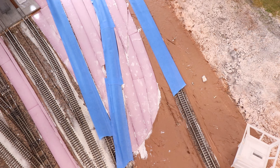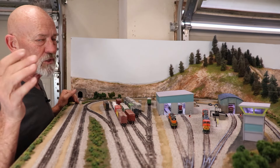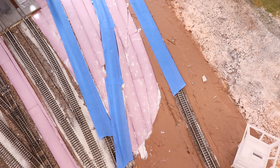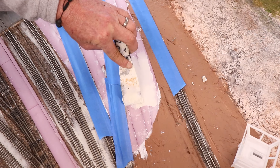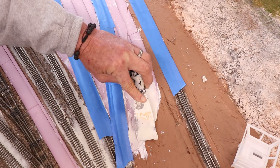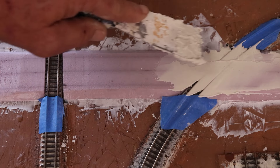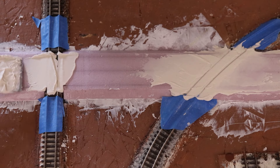To protect the track I masked it all off, then took some regular drywall joint compound and put it on as thin as I could. Because of the seams between the extruded foam board, if I put it on too thick it's going to form cracks - and not the cool cracks we want. At the grade crossing I pulled the joint compound straight across the tracks, then used some old wheels from a rail car to run through and make sure I still had flange clearance.